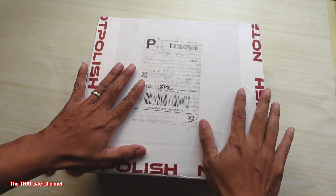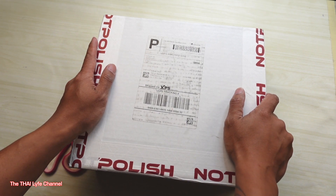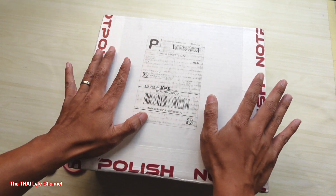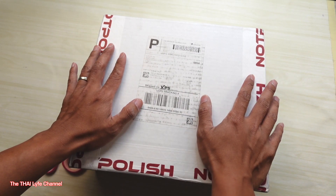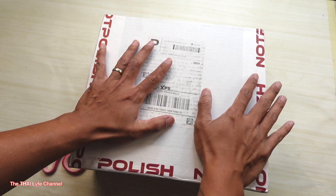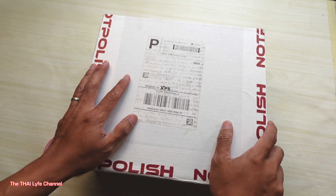What is going on y'all, welcome to the Thai Life channel, my name is Minh, and today I have another unboxing video for you. This one is by Not Polish. They recently sent me a big box of their products and I'm still trying to use it all, but here I am getting another package. I'm guessing this might be their new drill that they just invented.